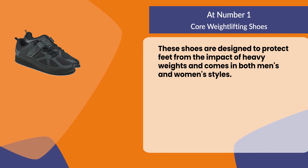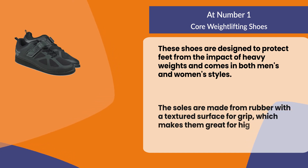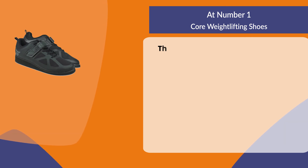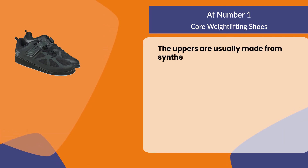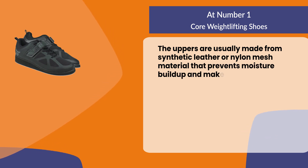The soles are made from rubber with a textured surface for grip, which makes them great for high intensity workouts like CrossFit. The uppers are usually made from synthetic leather or nylon mesh material that prevents moisture buildup and makes them easier to clean.